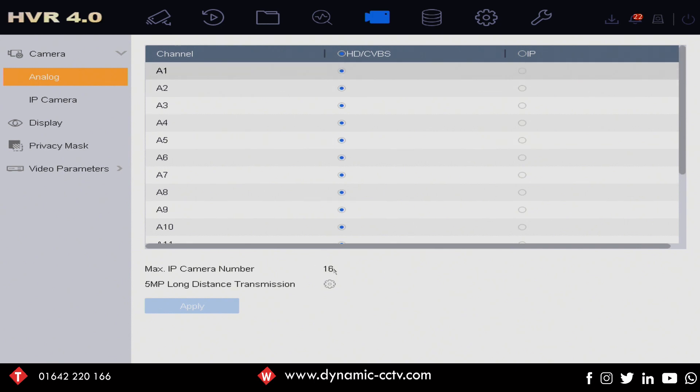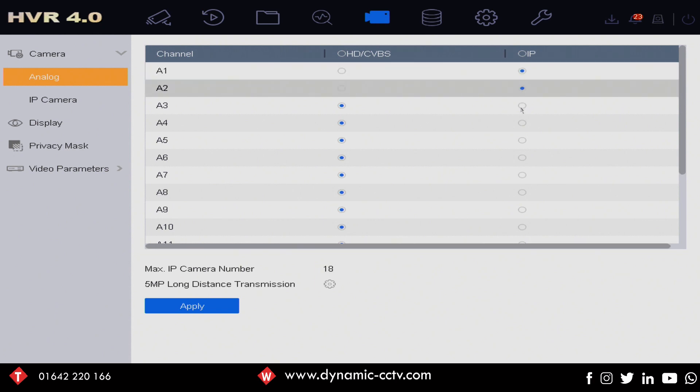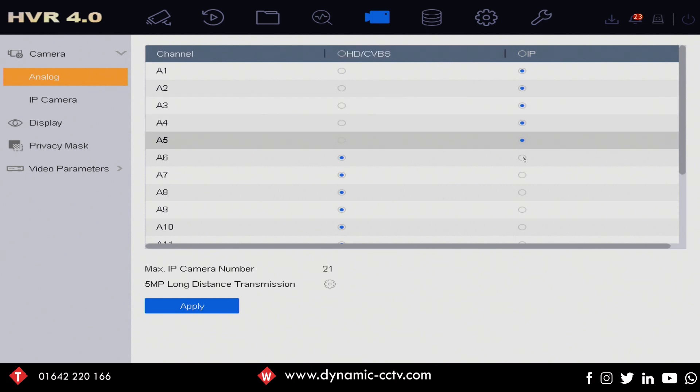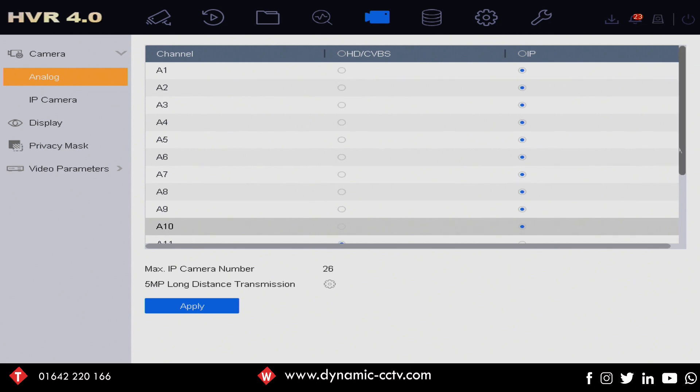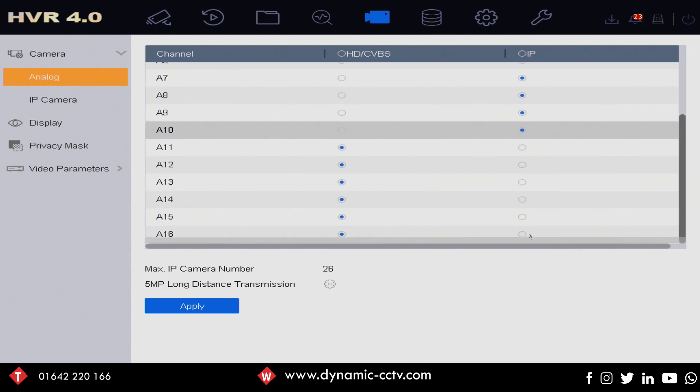As we can see here, we've got up to 16 analog cameras on the left-hand side and also 16 IP cameras available. This kind of turns the HUHI recorder into a full hybrid machine. You can also disable your analog inputs — as shown here, if we put a dot in the radio buttons for IP, that disables the analog input, turns it into an IP channel, and actually increases our available IP channels.